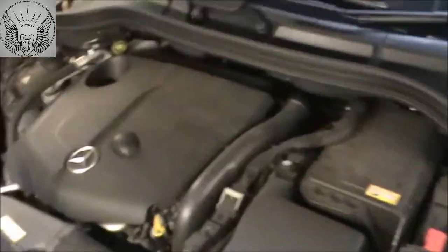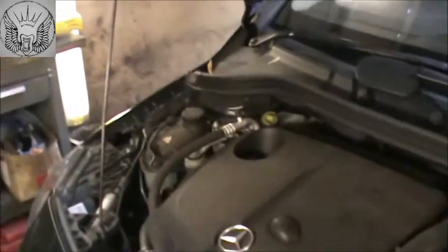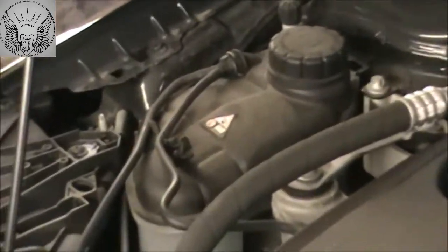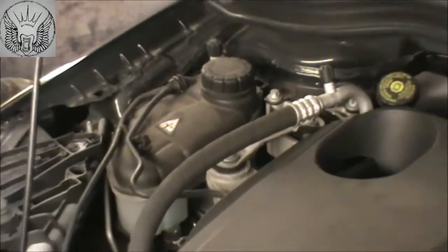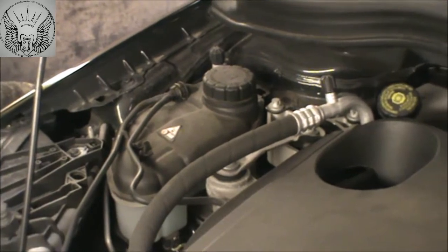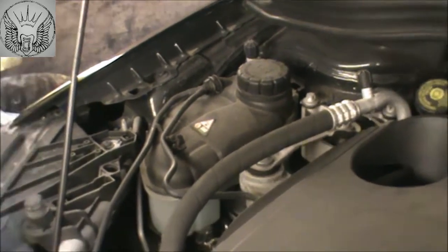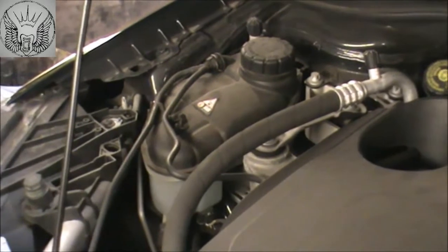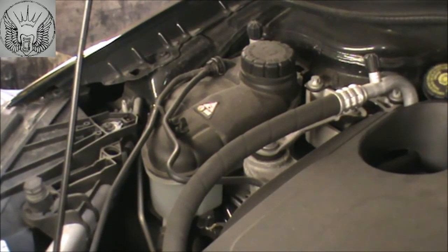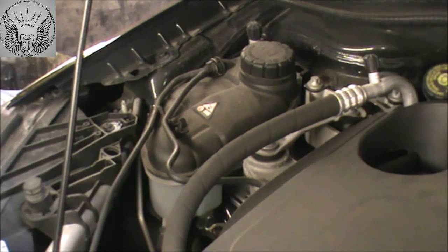Now quickly I'm gonna check the coolant. Coolant is in that tank there. Just be careful when opening that cap if the engine's been running — that could spray some hot water and you can get burned. It is made for safety but you still have to be careful. Just open it slowly if the engine is hot.